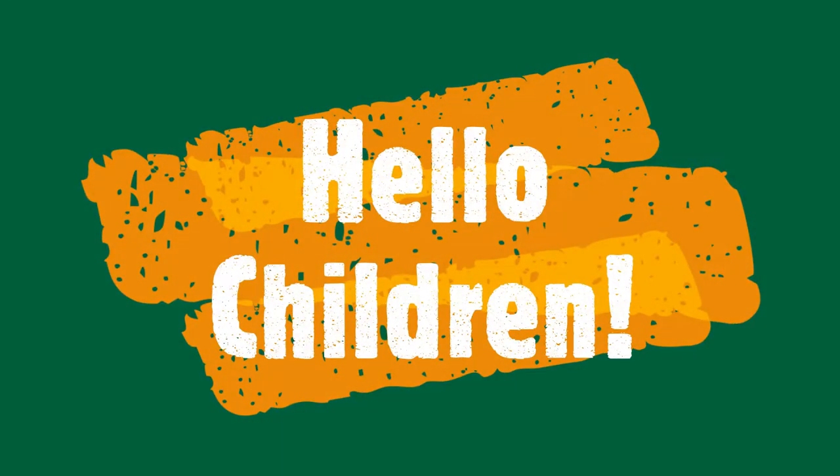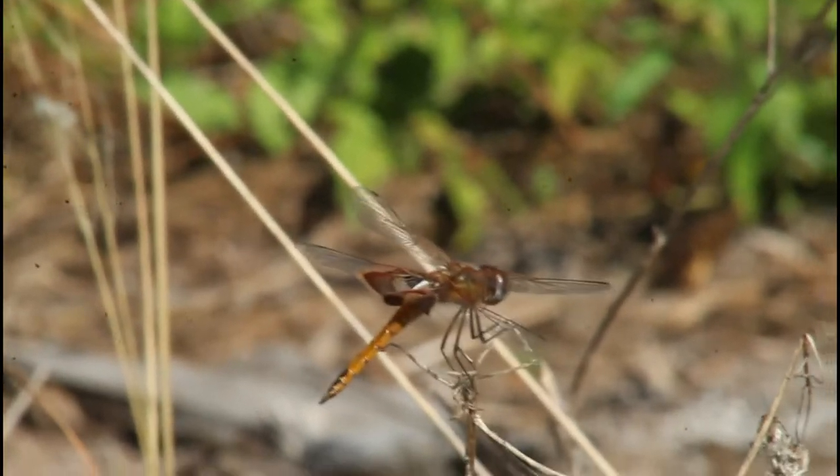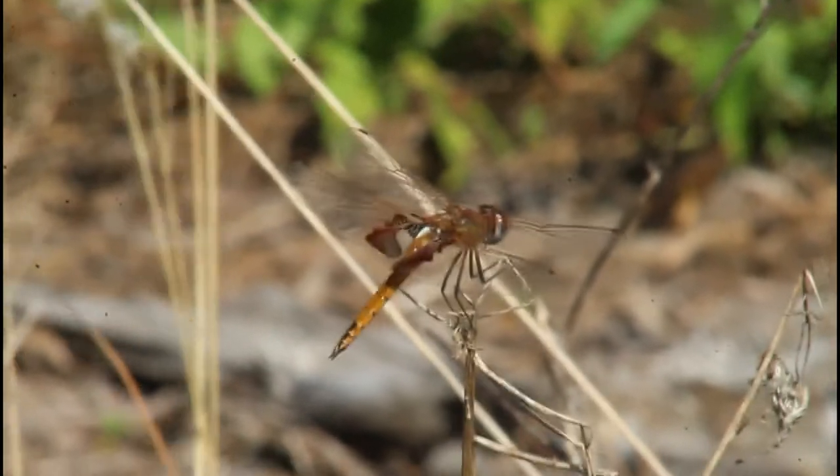Hello children, today we're out in the dry scrubby habitat of South Florida, in search for dragonflies, damselflies, grasshoppers, and butterflies. So let's see what all we can find.